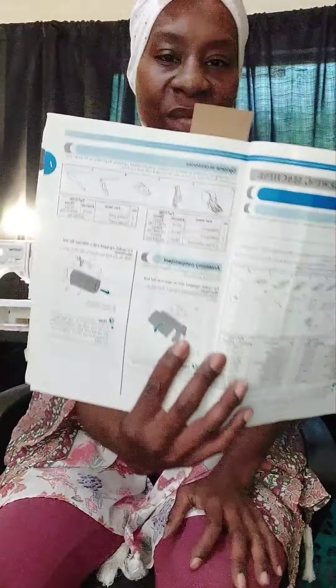The operations, needle, and presser foot section is your next page - we are on page nine. I'm going to make a lot of short videos going over all the steps. I believe the first thing we're going to go through is the accessories compartment, and I'm going to go through this entire manual.